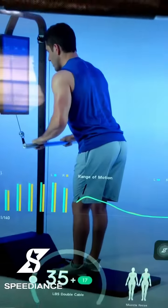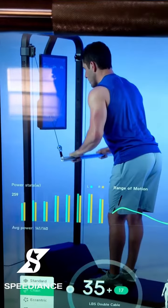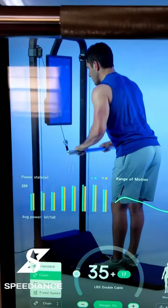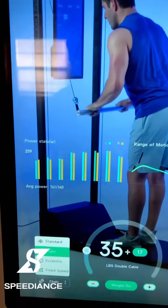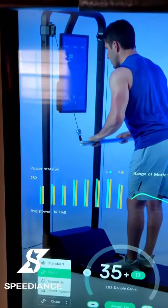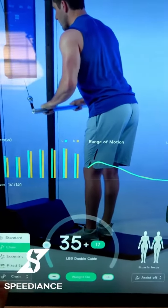When you're doing free weights, you have to jump off the machine, take the weights off, and then put them back on. You have basically three settings: a standard setting with the weight, a chain setting which acts like having chains on the barbells, an eccentric mode where when you push it down it's going to fight you back up, and a fixed speed mode.